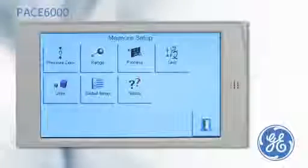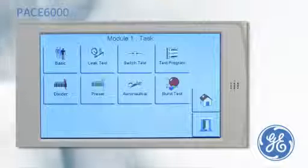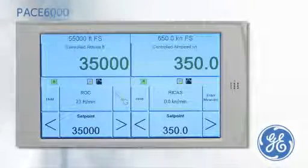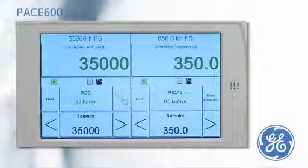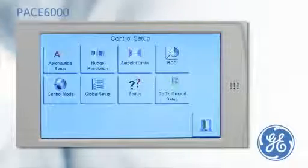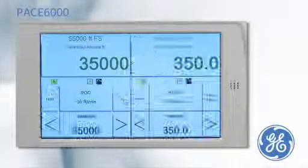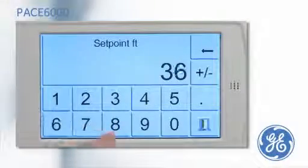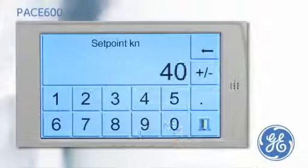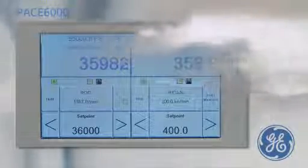In the aerospace market, precision and reliability are paramount. The PACE 6000 has an optional dedicated aeronautical task to enable the calibration of avionic equipment to be performed. On the left side of the display, altitude can be simulated, and simultaneously on the right side, airspeed at altitude can be simulated. The rate of climb and the rate of calibrated airspeed can also be entered. A set point to simulate an altitude of 36,000 feet is entered, and a set point to simulate an airspeed of 400 knots is entered. The PACE is now simulating a true airspeed relative to the altitude at the predefined rate of climb and rate of calibrated airspeed.